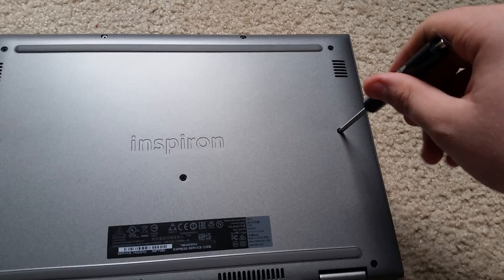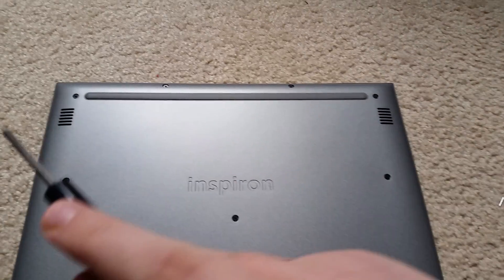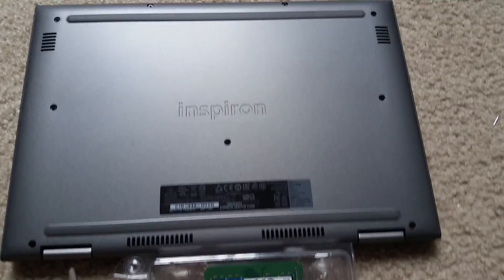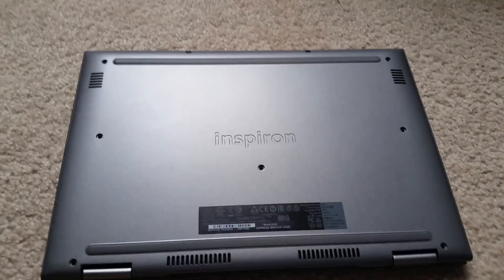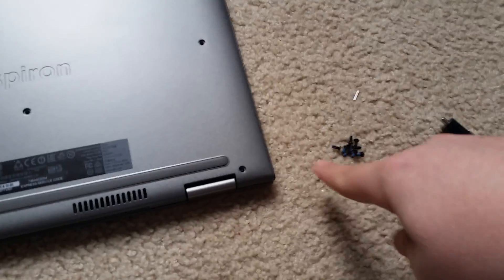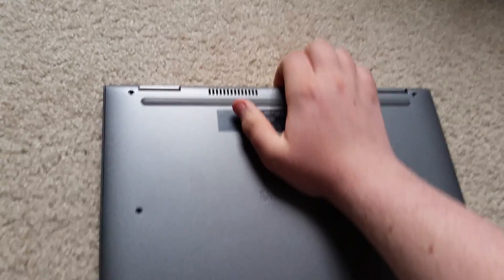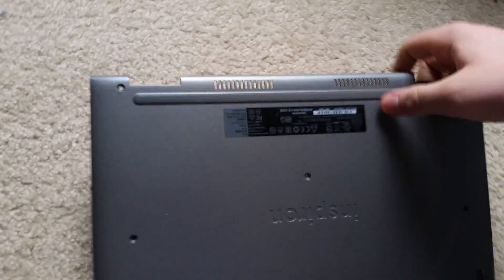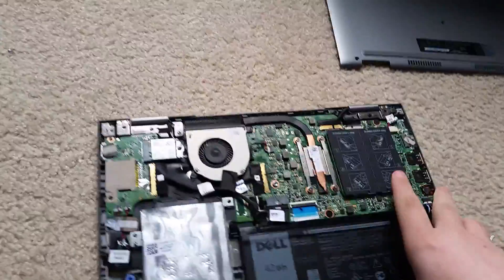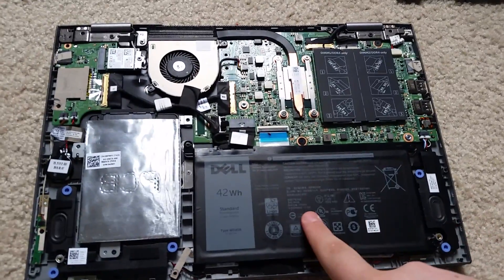Now what you want to do is unscrew all the screws — there should be 1, 2, 3, 4, 5, 6, 7, 8, 9. Once you've got all these screws removed from the computer, go ahead and pull it apart. You just snap it apart at the back here and this whole plate comes off. Set that aside and now you can see all the components of your laptop.